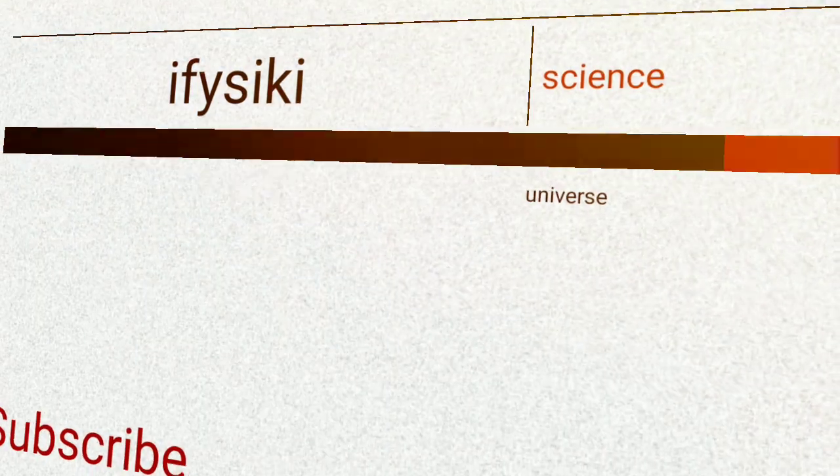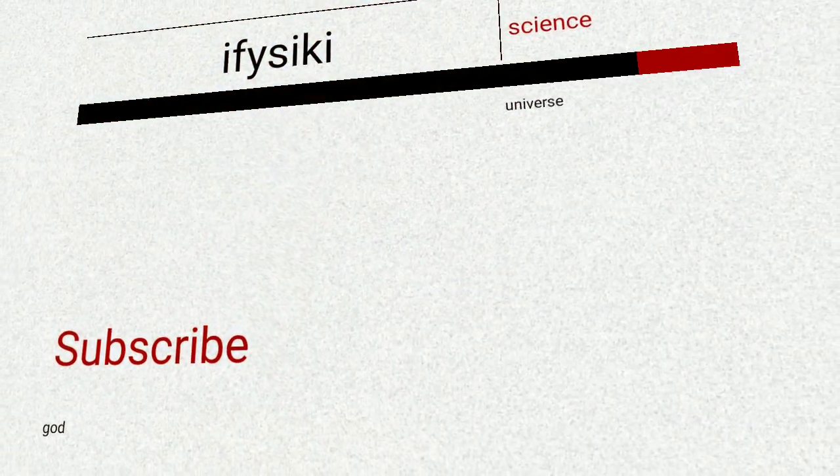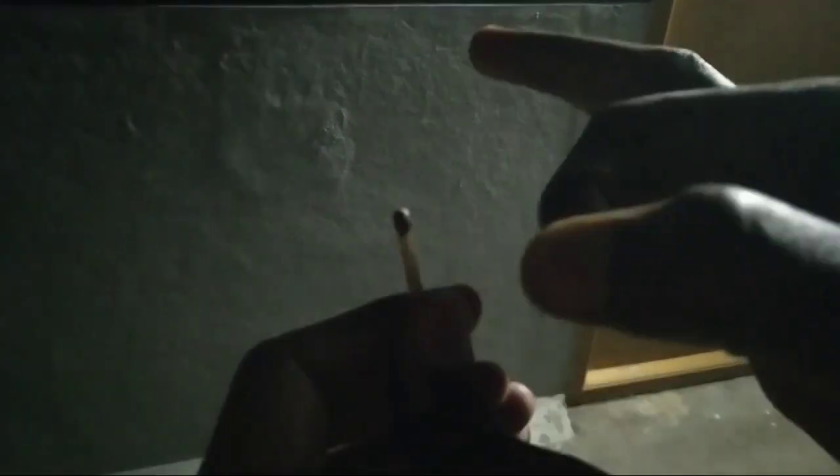Hi guys, welcome back to our channel. I am very happy to meet you in a new video. This video is very interesting. I am going to do Strike Anywhere Matches.